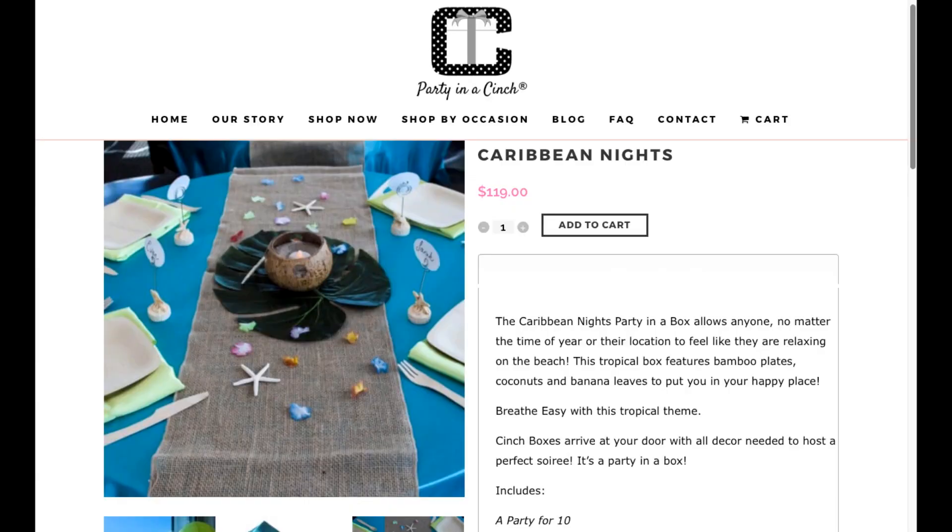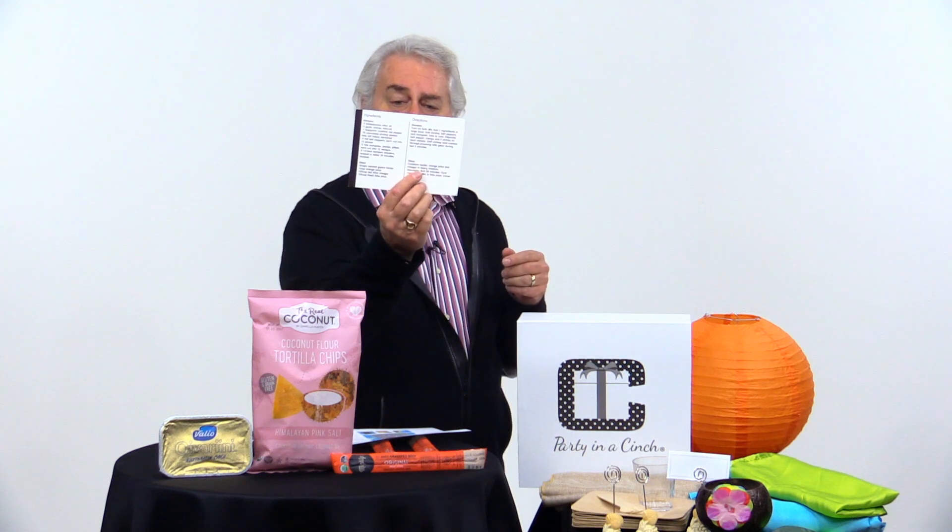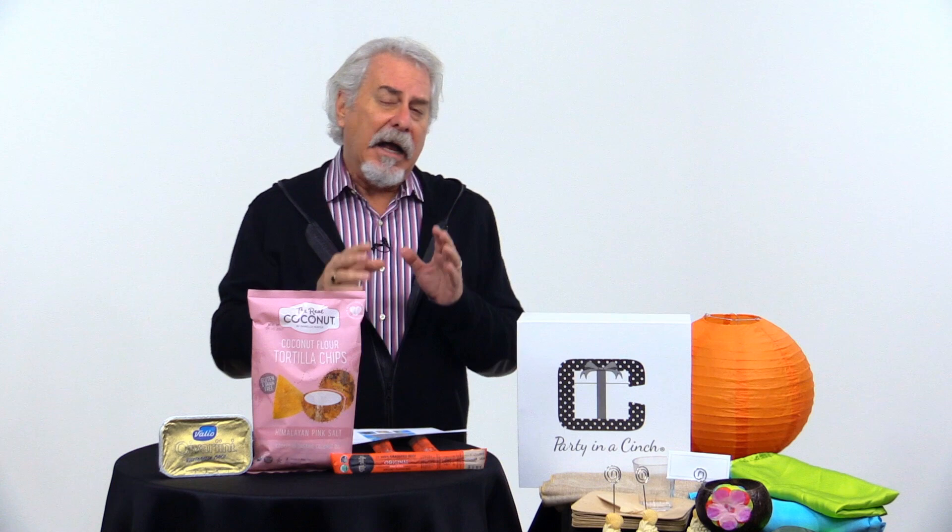So you see this — it's called Party in a Cinch. They've got five or six different parties and they sent this to me. This is the Caribbean one. So here's what you get: you get a tablecloth, you get napkins, little party favors, plates, cups — three of these things. You even get a recipe on how to make shrimp and mango skewers. So this is the whole Caribbean thing. It's kind of cool.